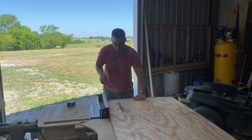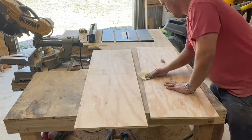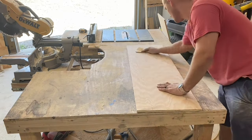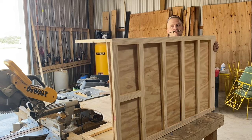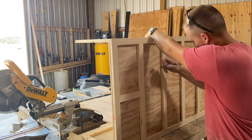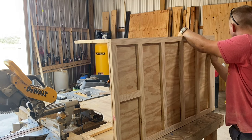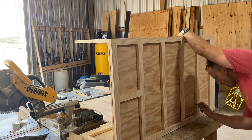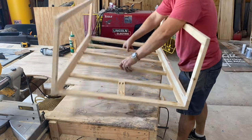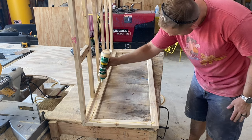Let's go ahead and sand all these pieces before we assemble it. Because I'm using under-mount drawer slides, I'm going to lay this back up here and mark where those need to go. If you do this, it's going to save you a lot of time when you go to mount those. Let's start with the two sides — we'll attach these flush with the top and butt it up against the front with wood glue and finishing nails.